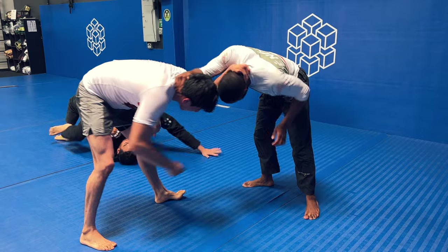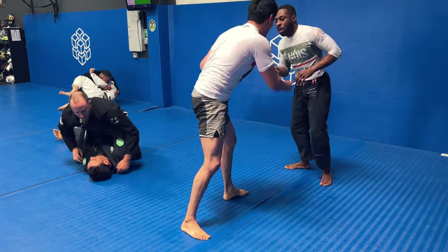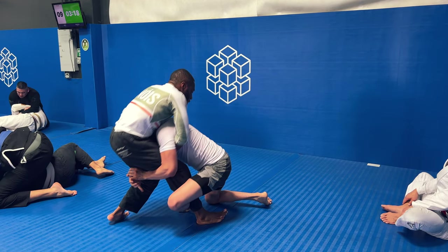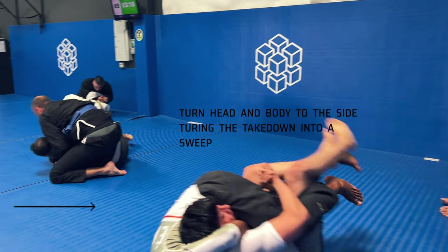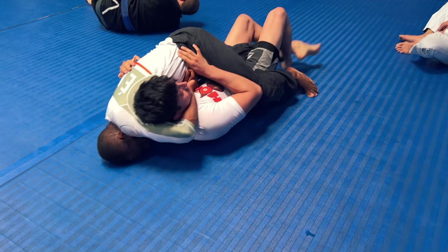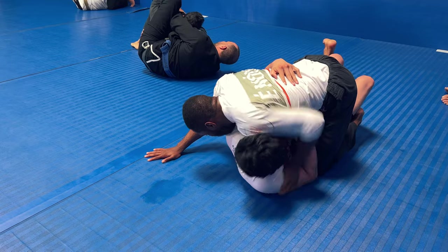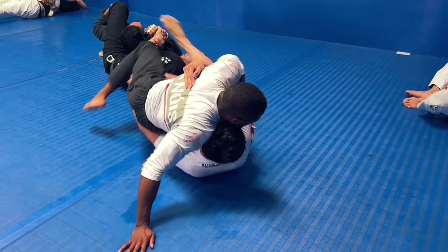We reset with three minutes and thirty seconds left in the roll. He's doing a good job of controlling my head and I'm trying to stop him. He tries some leg sweeps, comes in for a single — all the wrestling stuff he likes to do. He gets one leg and traps the second, but I fall and keep my head posted to the side. I turn my head and body, converting his takedown into a butterfly sweep position. Normally you fall to your back, but I turned and got into that butterfly sweep position.